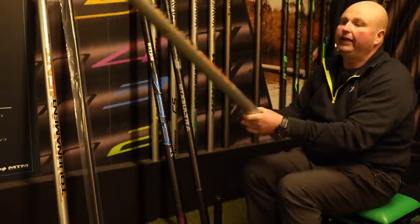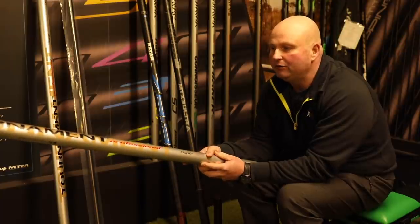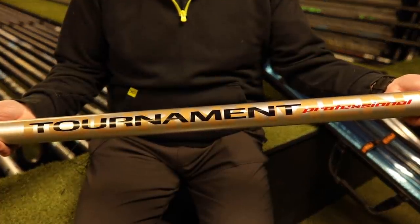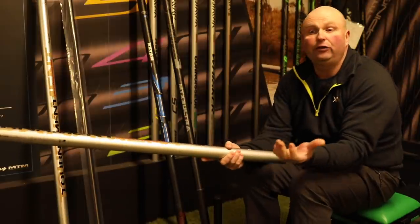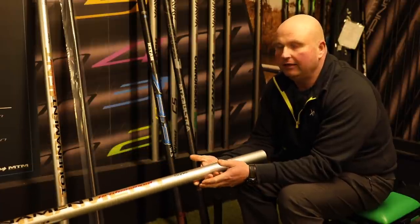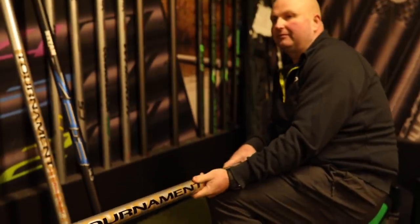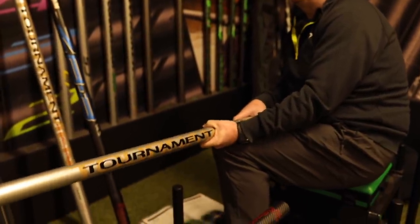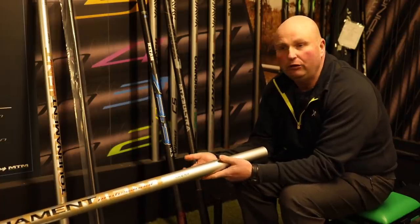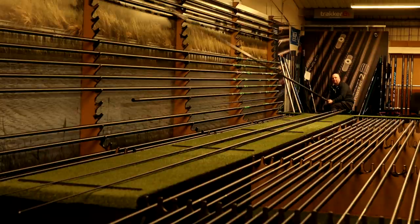The second pole in my range is probably my all-time favourite as well — it's the Daiwa Tournament Professional. This particular pole has been out for over 20 years now, and as I said in a video I did the other week on the new 13-metre version, this pole doesn't need much saying about it. Every pole above it in the Daiwa UK range, right up to the present day including the Air Zs, is still made on this same mandrel. That's just a testament to how good this pole has actually been.